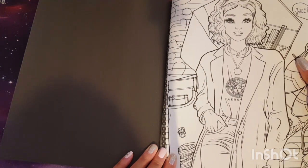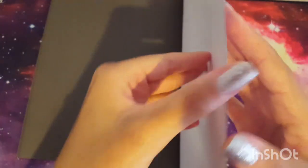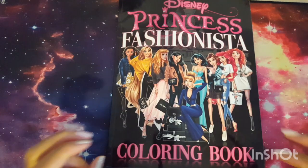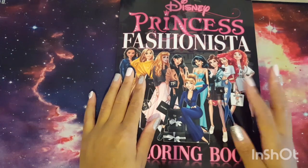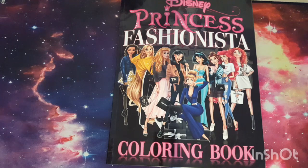I get lazy with backgrounds sometimes — 90% of the time I don't want to do them. Here is Snow White and that's pretty much the end of the book — well, there's one more page. So if you were looking at this on Amazon or were curious about what's inside, there you go. Overall I'm happy with the purchase — for $7.99 it's a cute little book to just knock around in. I'm not disappointed except for that one picture with the crazy-looking leg. Hope you enjoyed and I'll see you in my next video.